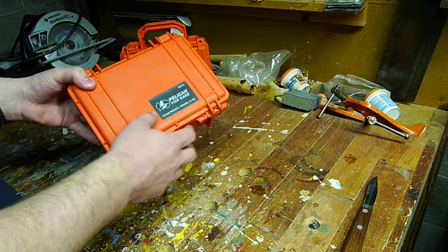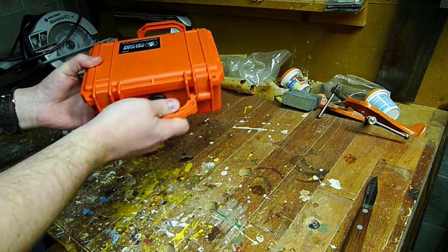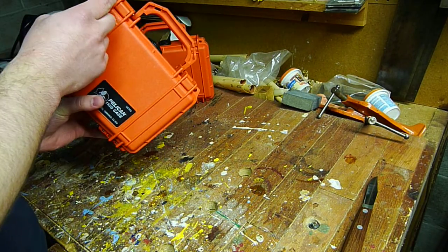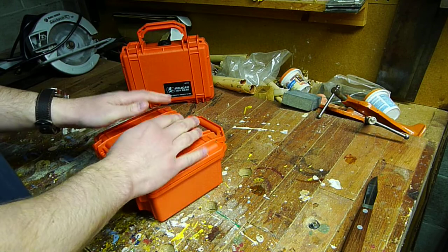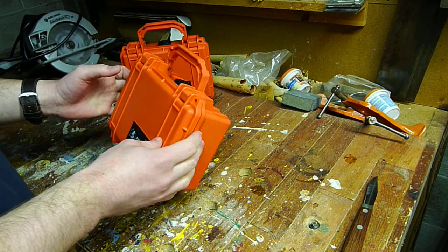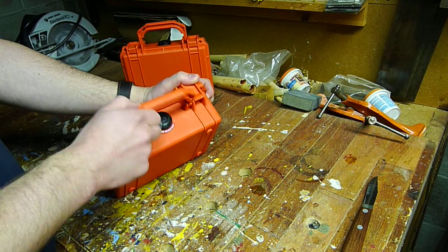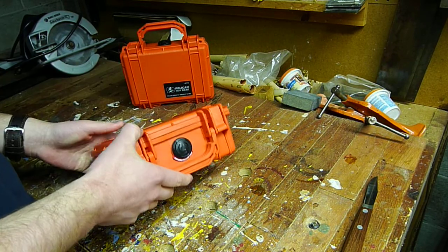So this is a hard, really sturdy plastic box pretty much. It has a handle, two slots to put a lock on it. This thing is supposed to be crush proof, it's dust proof, waterproof, and it even has a one-way pressure valve here to protect it from changes in air pressure.